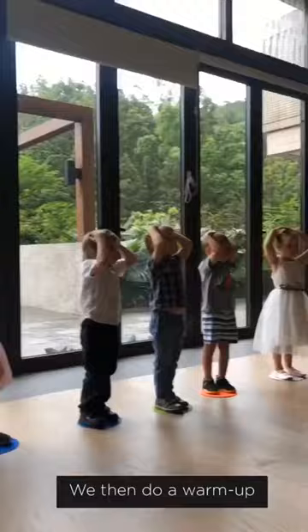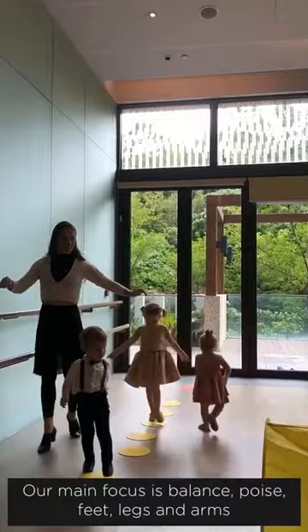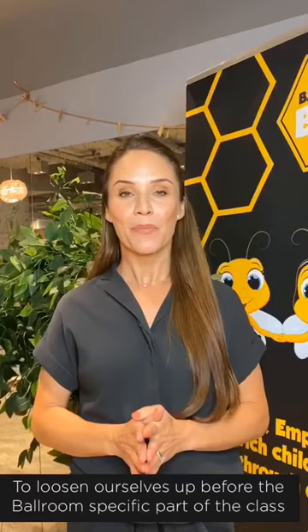We then do a warm-up which leads us straight into our general technique block. Our main focus for the children is balance, poise, feet, legs, and arms. After this we like to do one or two fun dances or dance games to loosen ourselves up.